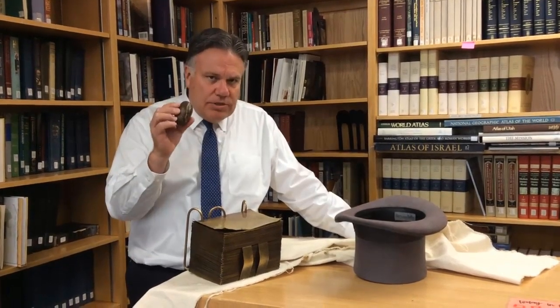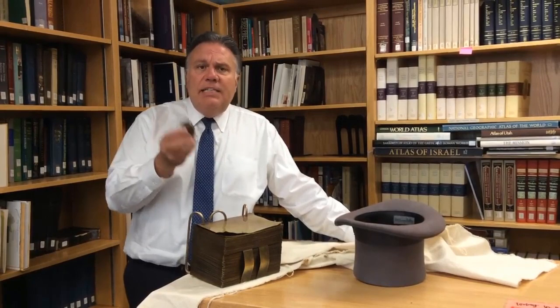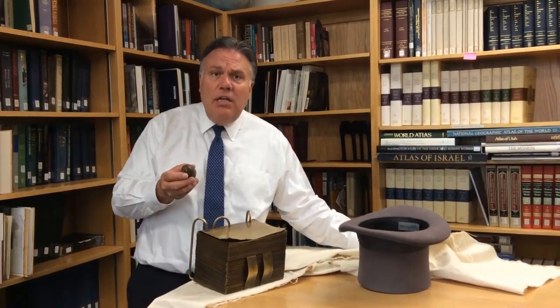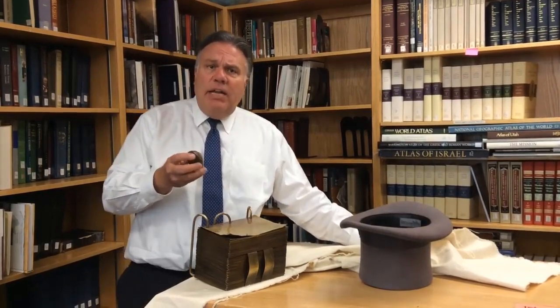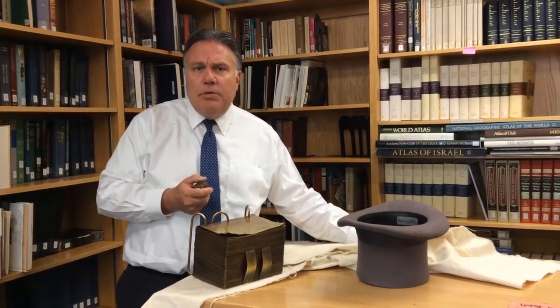This is a replica of the seer stone — one of the seer stones that Joseph Smith had. This was the stone that he found in a well when he was a young man. When he would look into the stone, he would be able to see things that other people could not see.